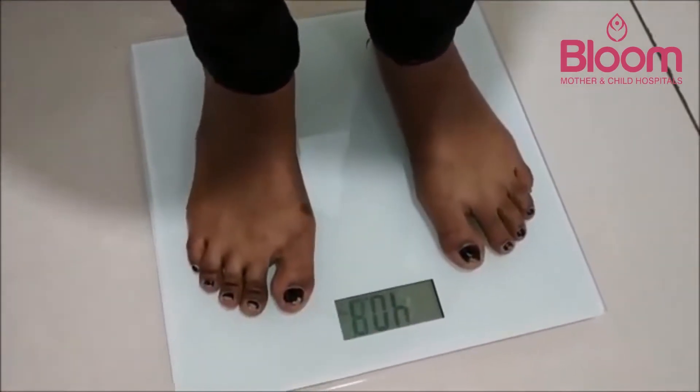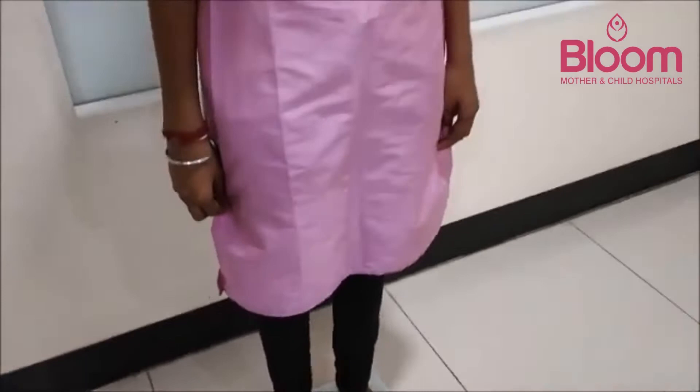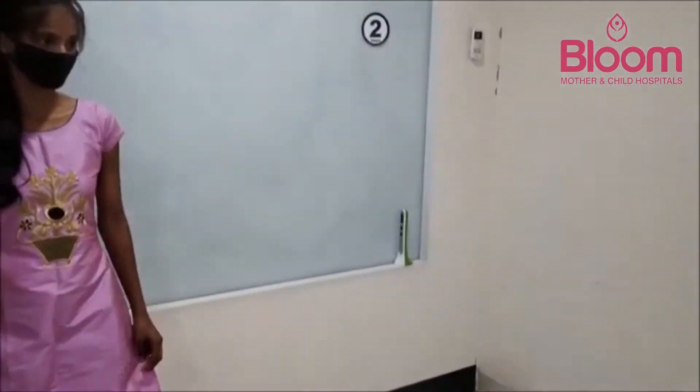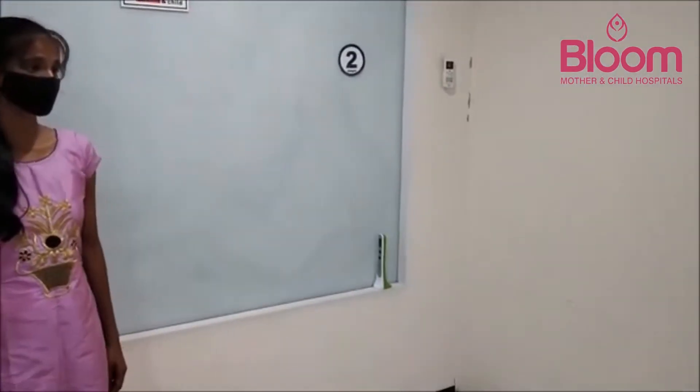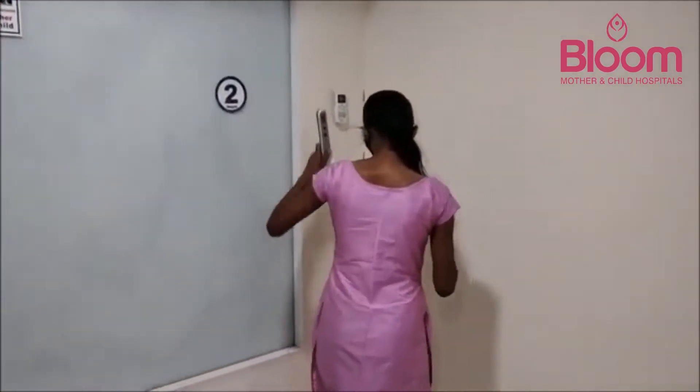The patient is measuring their weight at station one. The reading shows 40.6 to 40.7 kilograms. The doctor is giving instructions from the other room.